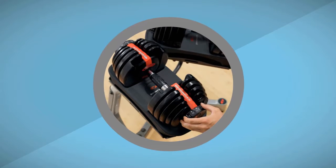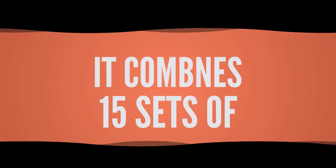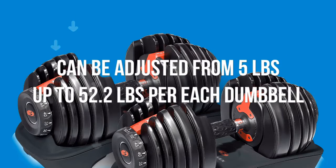Why are the SelectTech 552 very practical and efficient? Using a unique dial system, it combines 15 sets of weights into one set. The weight for each one can be adjusted from 5 pounds up to 52.2 pounds per dumbbell, which can provide you a better workout routine experience.